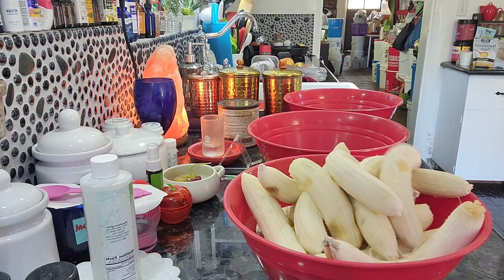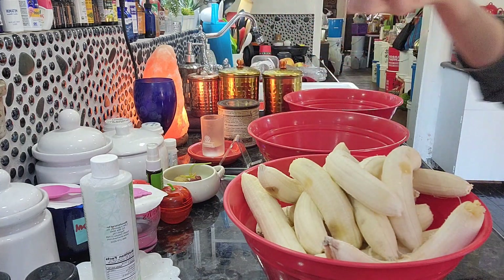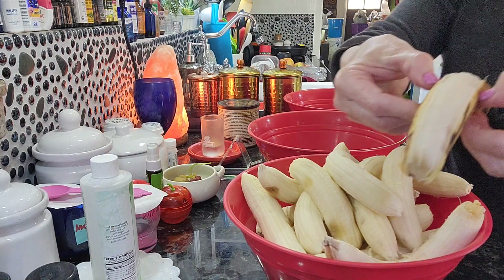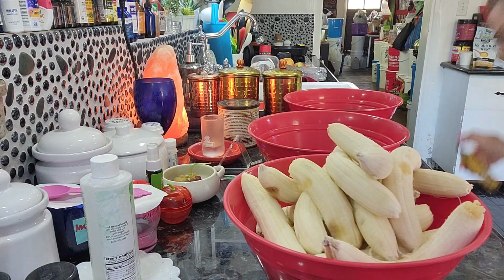I'm gonna fill up all three of these containers here and I don't know if I got enough room in my freezer. God, I hope so. Look at that. How easy that is?